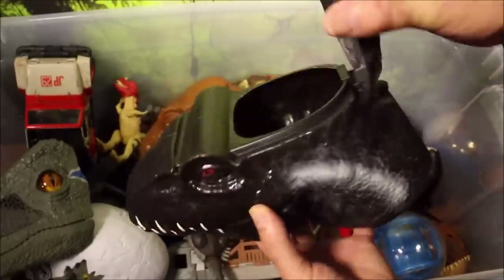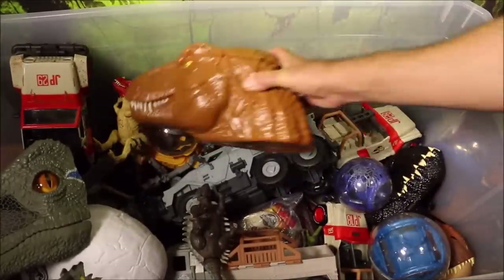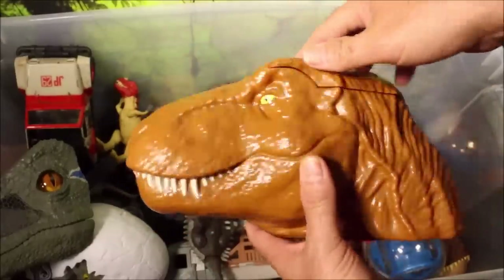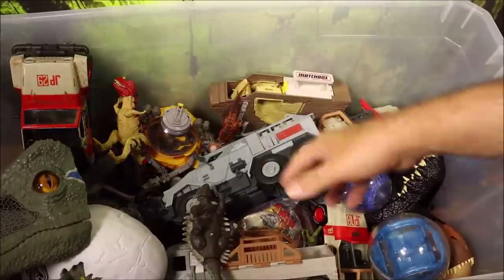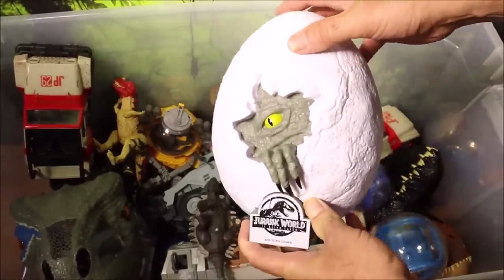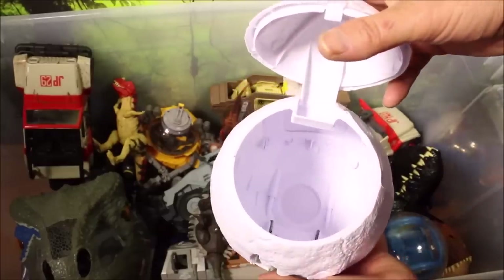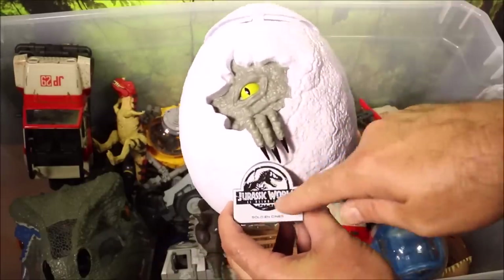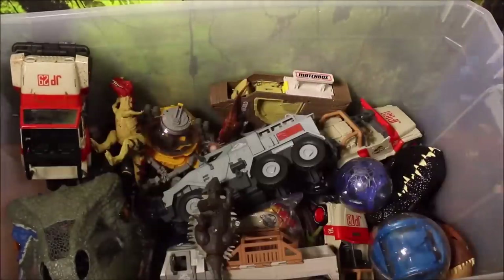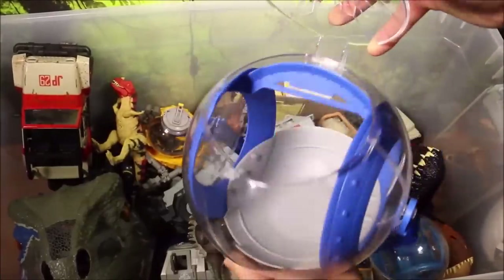These popcorn bucket heads I bought from Mexico. They also had this huge Jurassic World egg — in Mexico this was used for popcorn or ice cream; it says 'Jurassic World, Solo Cines, Ice Cream.' And I also bought this giant gyrosphere that you fill up with popcorn and eat right out of it. So cool.